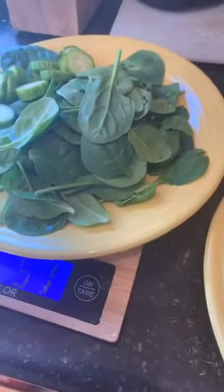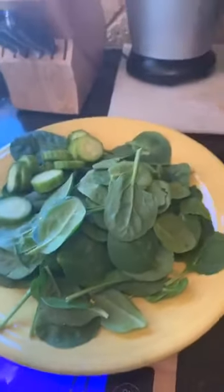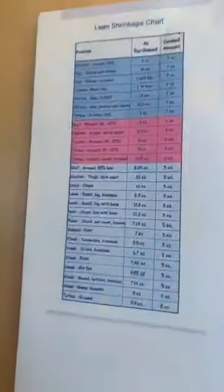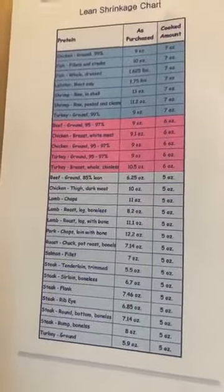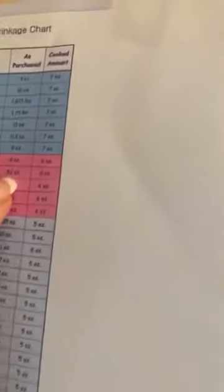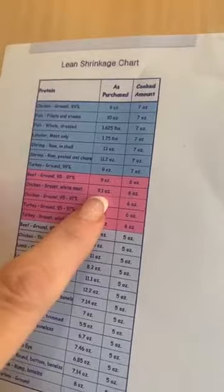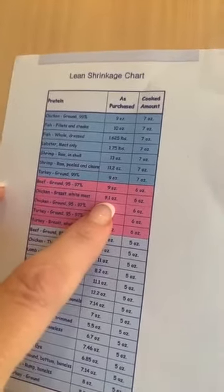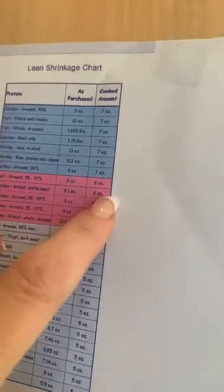It kind of keeps going back and forth, so then for the third part I'm going to zero it out again so I'm not weighing anything on the plate. Now I know I have three total greens right there. Then I'm going to go over to my lean conversion chart in my cabinet and go to chicken breast, white meat.